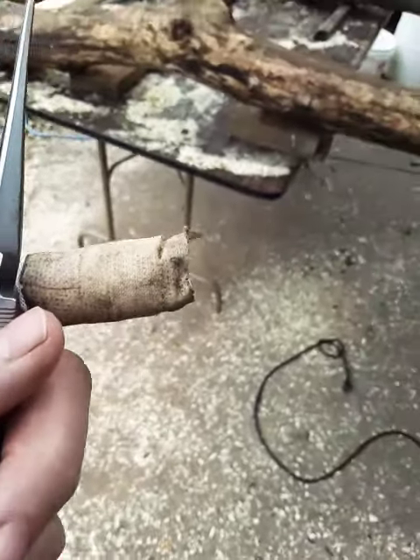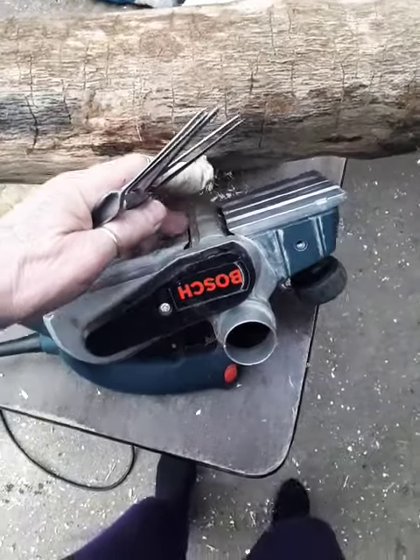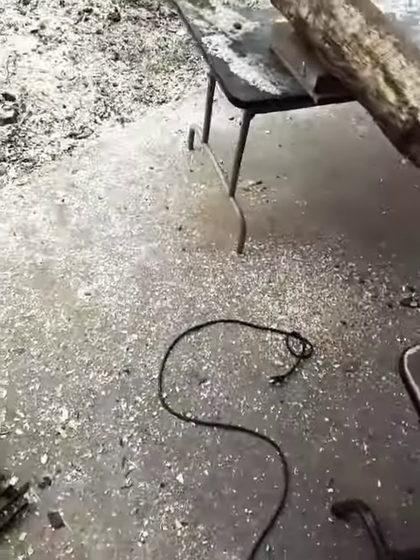Hey everybody, I figured I'd come out here and show you the culprit. So this is my electric planer, and that's where my finger got stuck into it and my skin got shaved off and planed off.